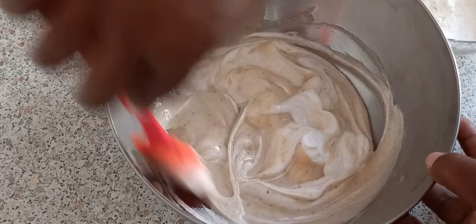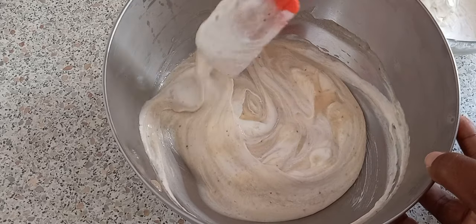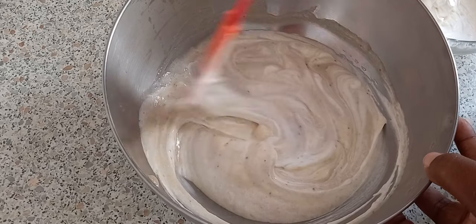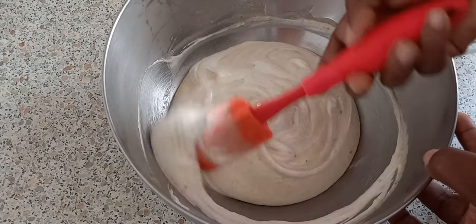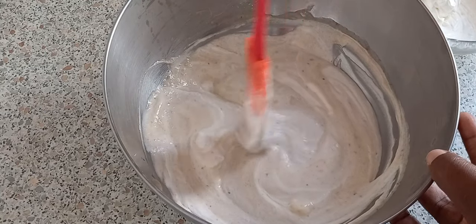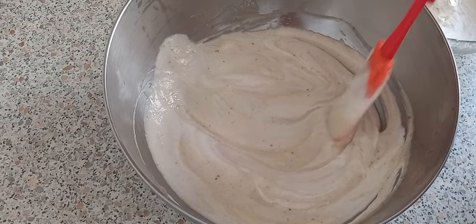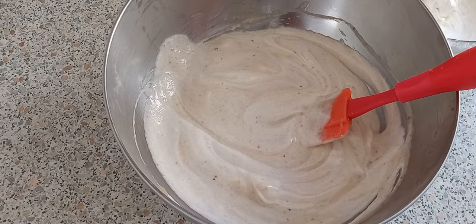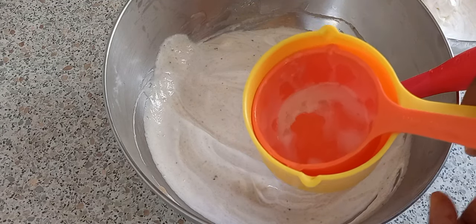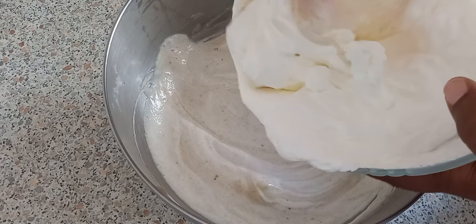Look at all this ice cream you can get out of just one cup of whipping cream, two bananas, and half a cup of condensed milk! That depends on your measuring cup — everybody has a different one. My measuring cups are not that big, and look at what I got from it. It's all nice and fluffy!